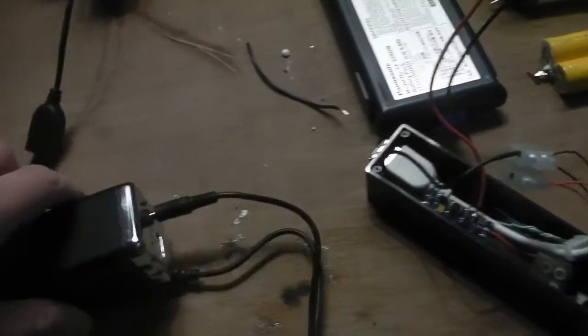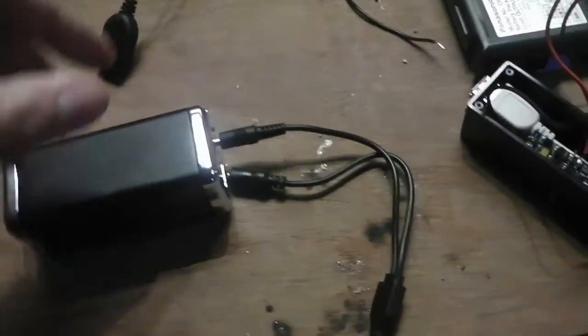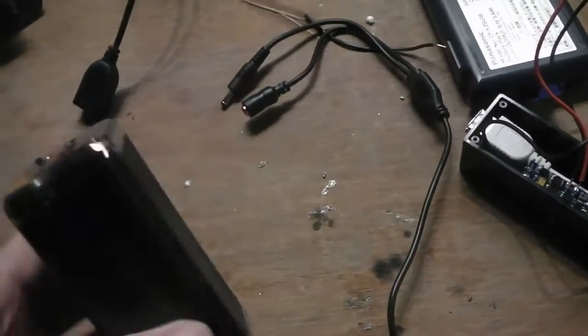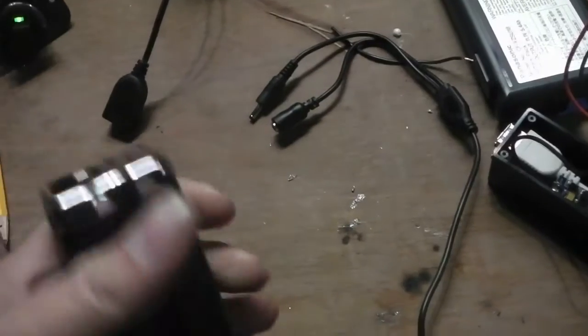Hello YouTube, just a quick DIY video. If you've got a smartphone or MP3 player, it's annoying when things run out.